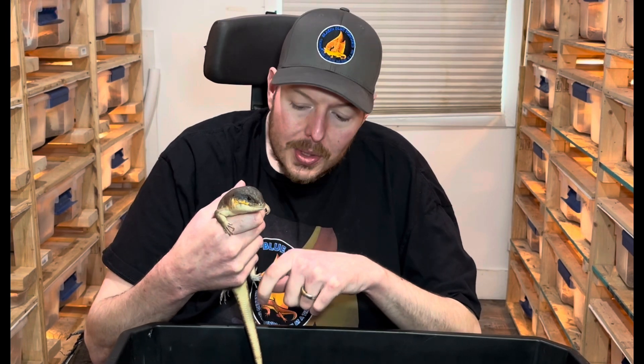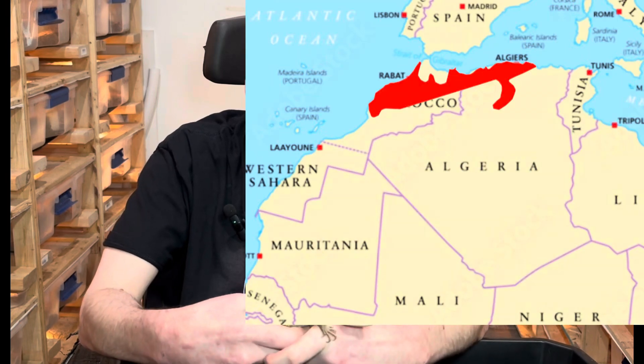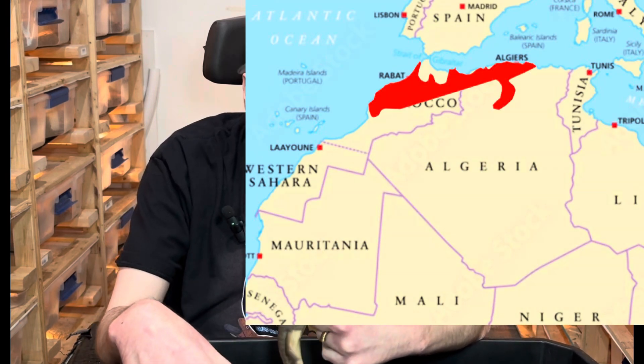Today we're going to talk about Berber Skinks. In the U.S. there are two forms. This is the southern form, which was imported from Morocco a few years ago. These are found from Marrakech up towards Algeria. In Algeria you have the northern form, which we'll bring out in a second. These have not been bred in the U.S. yet. It is believed the southern is a different subspecies from the northern. A few are circulated among breeders who have bred the northern form, so in the future some of these might become more readily available.